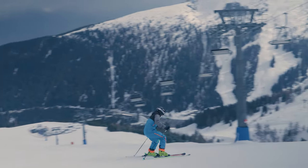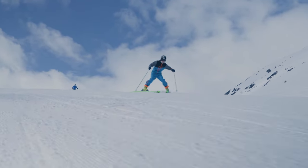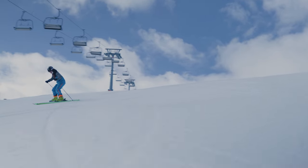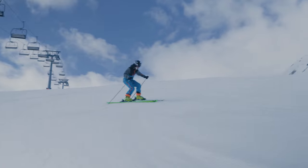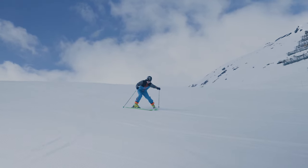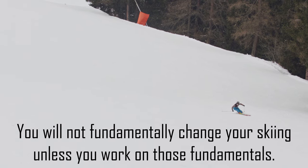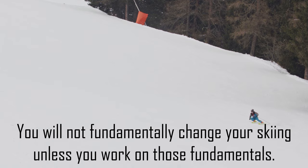After the season we always go back to the fundamentals and try to improve our technique from the ground up. Why would we do that when free skiing or banging some gates is much more fun? Because seeing real improvements is even more fun. And this is the first takeaway from this video: you will not fundamentally change your skiing unless you work on those fundamentals.